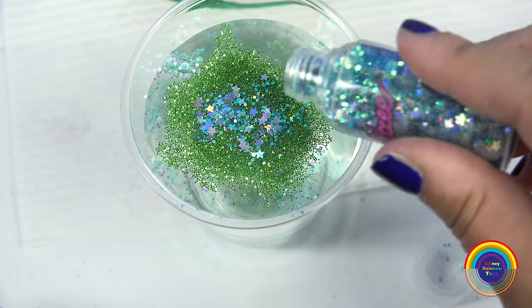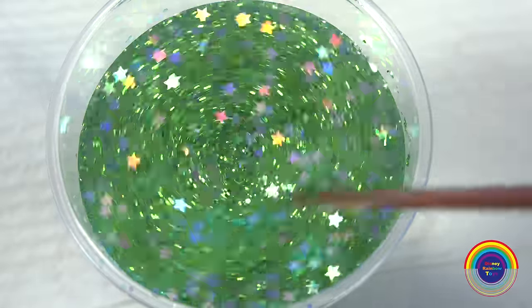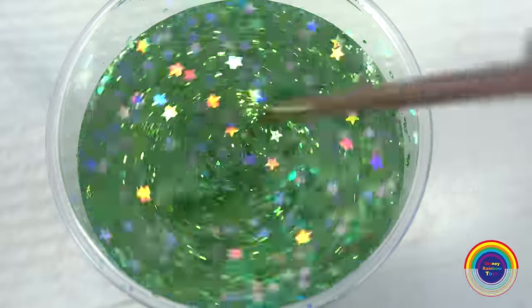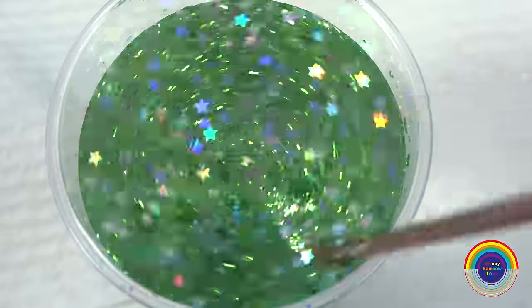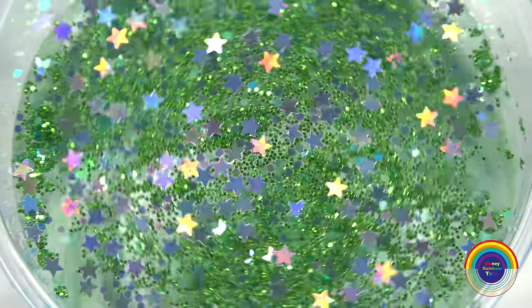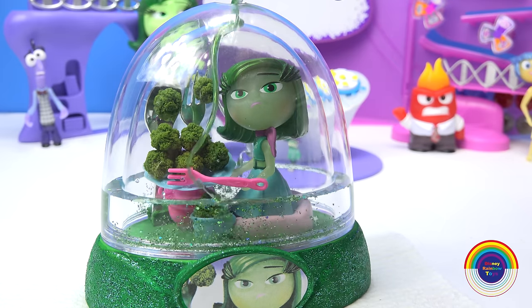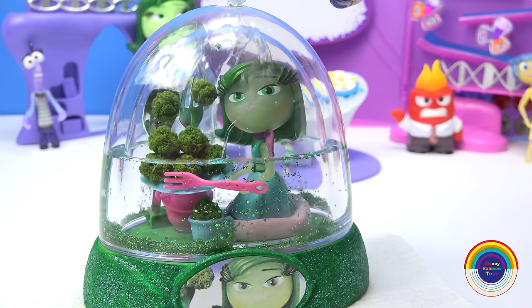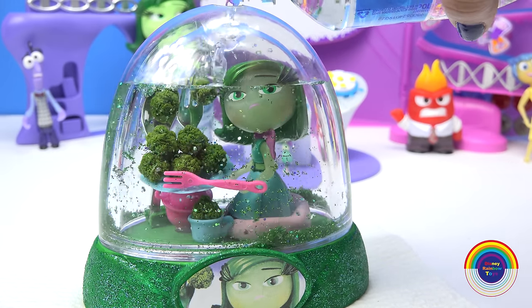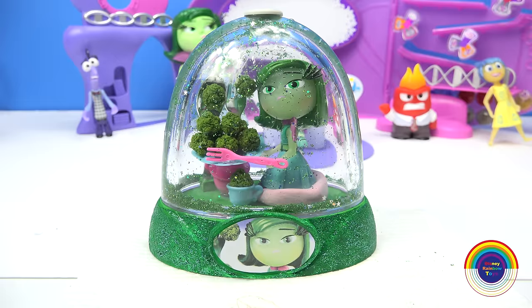I'm ready to mix the glitter with the water. First I'll put some green glitter, and I'll add some lovely stars as well. The glitter looks really lovely. Time to fill it up. You can also add some food glycerine into it to help float the glitter better. The toys do stay nice and dry inside.